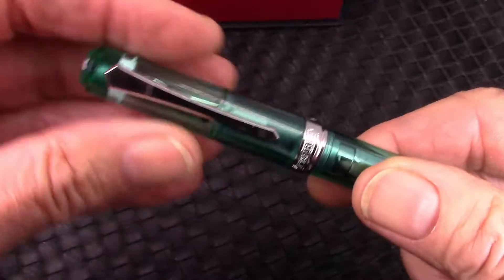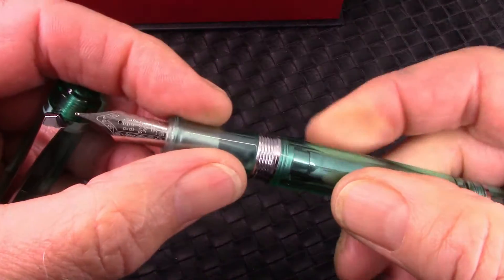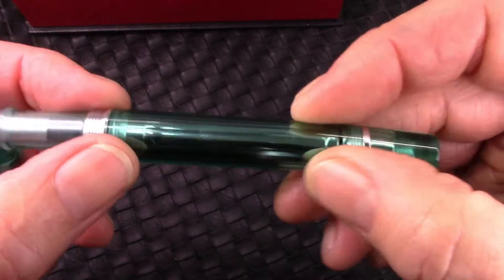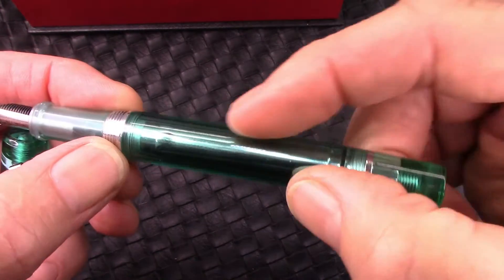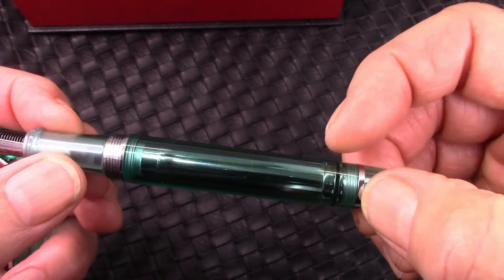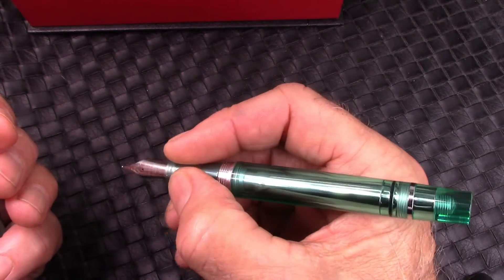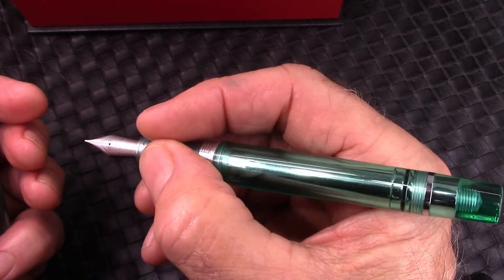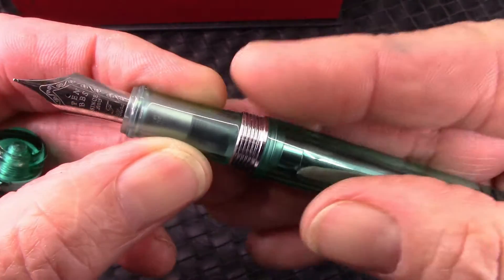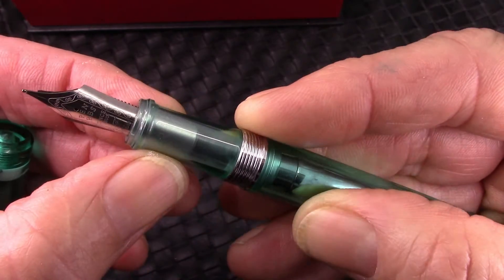That sword clip. The cap comes off in less than one and a half turns. We'll see metal threads here, kind of like the 456 has. And we can see some metal tube shining through the barrel. That's one reason why I got vermouth — I wanted to be able to see that, and I think the green vermouth color just adds something nice to it. Fits good in the hand. That section's a little bit smaller than I would expect for a pen this size with a nib that size. The color looks a little different because there's a frosted nib collar in there.